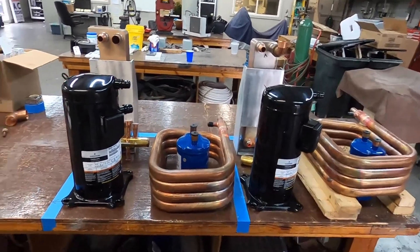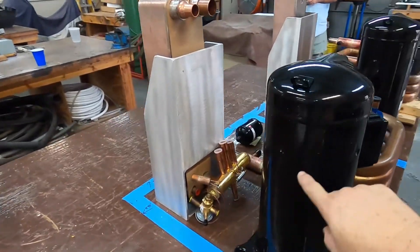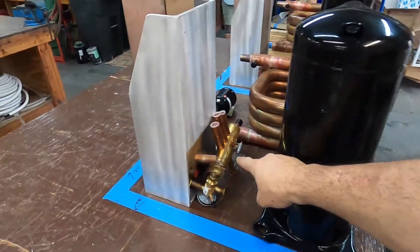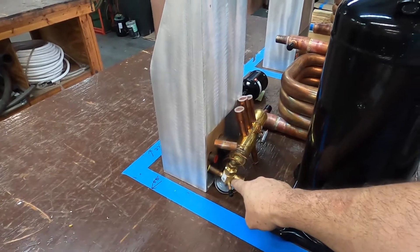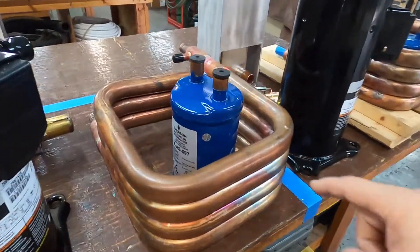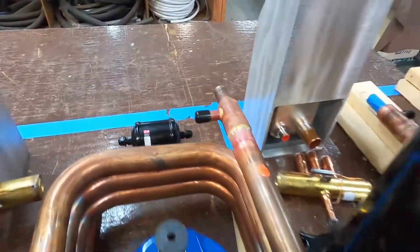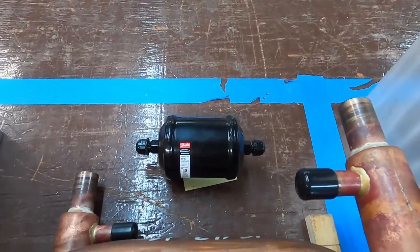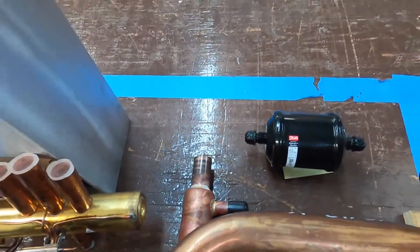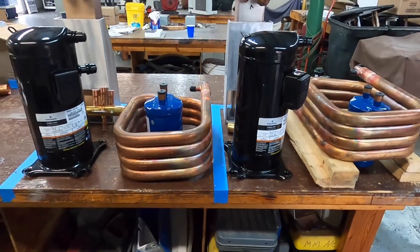Here's the final layout of this chiller system. Here we have the compressor, reversing valve, expansion valve, evaporator, condenser, suction line accumulator, filter dryer, and there is a sight glass — not visible here. Two stage.